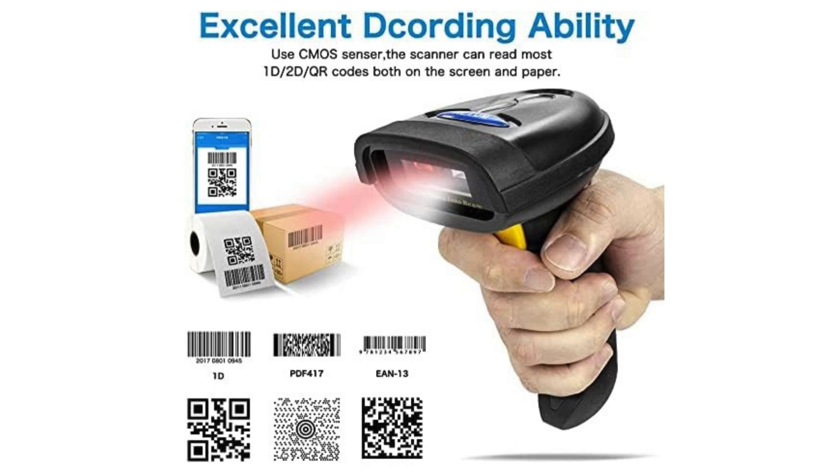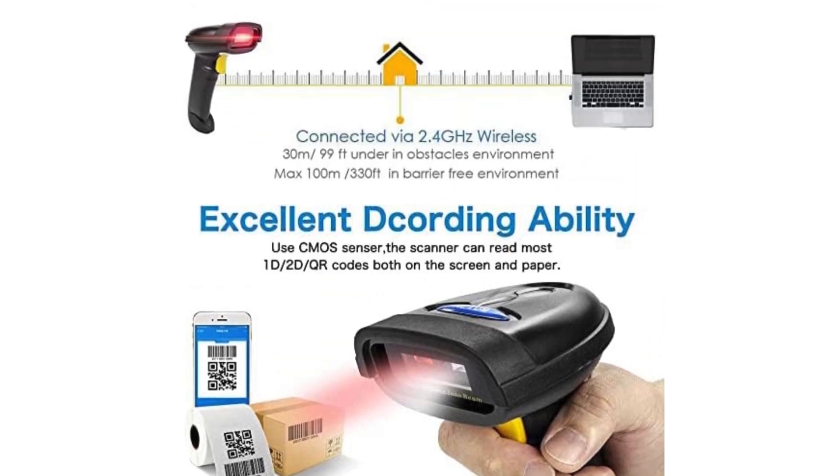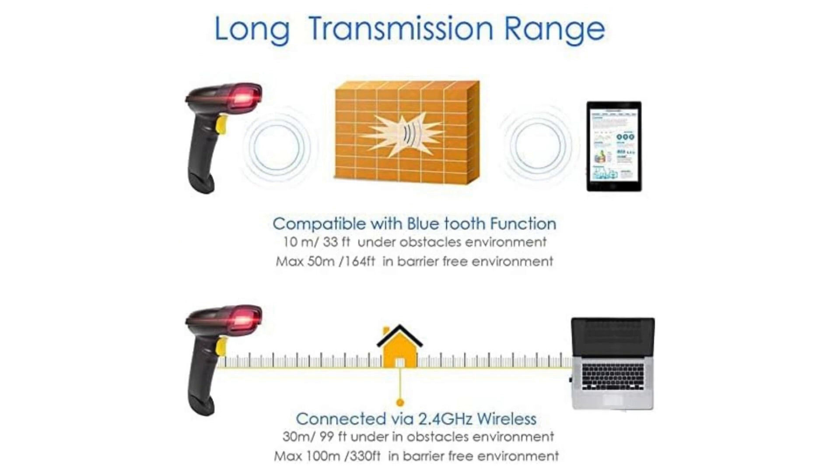Long working time and fast scanning speed: the large 2600 mAh battery, fully upgraded, supports more than 9 hours of continuous scanning and 2 months of standby after a 4-hour full charge. Scanning speed can reach up to 300 times per second.